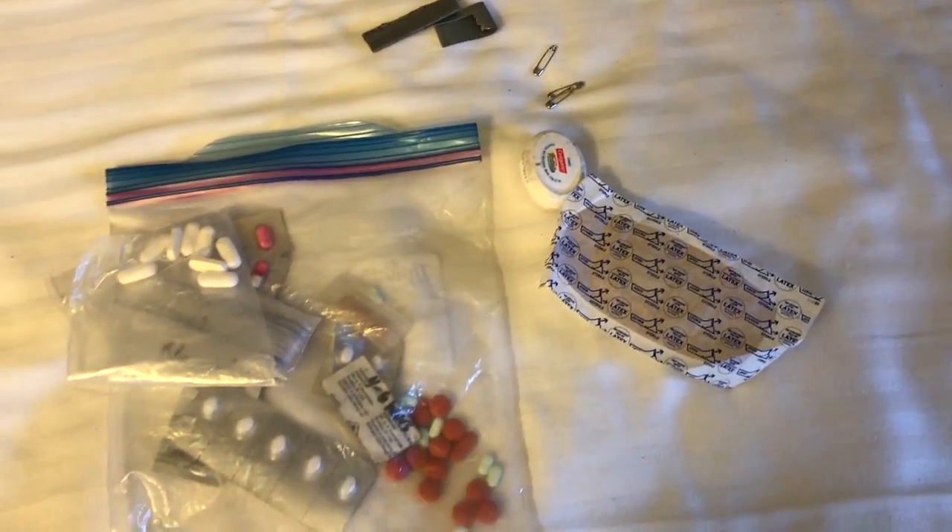Well I hope y'all found that helpful — that way if you're planning a section hike or a thru-hike in the future you can kind of see the difference between desert gear and Sierras gear. As my gear continues to change I'll be sure to cover those things. If you have any questions about this gear feel free to comment below and I'll try to answer them. Anyway, I'm gonna go return these clothes now and we will see y'all next time.